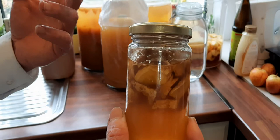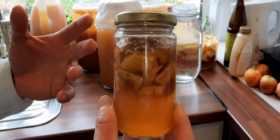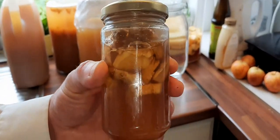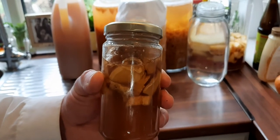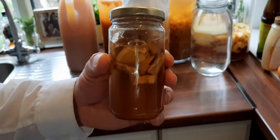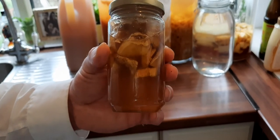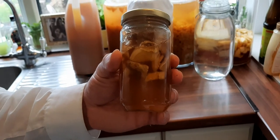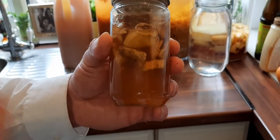You need to leave space for the bubbles of gas from fermentation to stay in the container, so you can open it the next day and let the gas escape. For the first week, open this container every day. Leave it in the kitchen and cover it with a kitchen cloth to protect against light, as fermentation needs to be done in the dark.